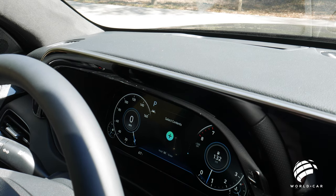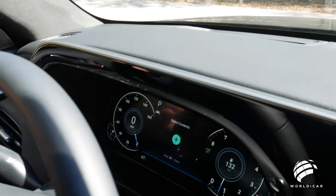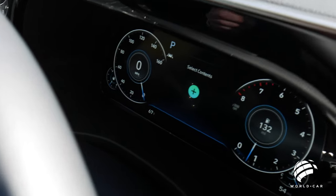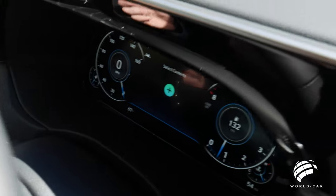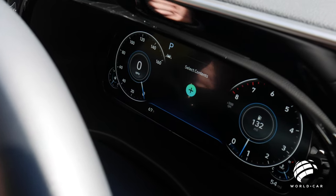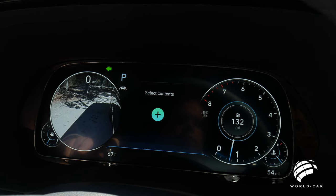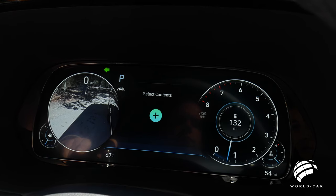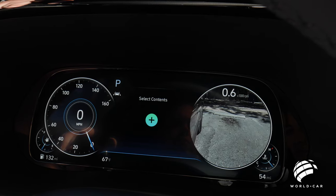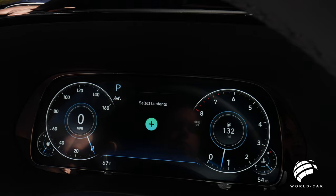Another big feature is blind spot monitoring. On most vehicles you get a sensor light on the rear-view mirrors and an audible tone. The Palisade Calligraphy goes a step further by using the actual cameras in the side mirrors — when either blinker is applied, it shows you exactly what's alongside you on the corresponding side of the dash display, providing both audible and visual cues for driver and passenger sides.